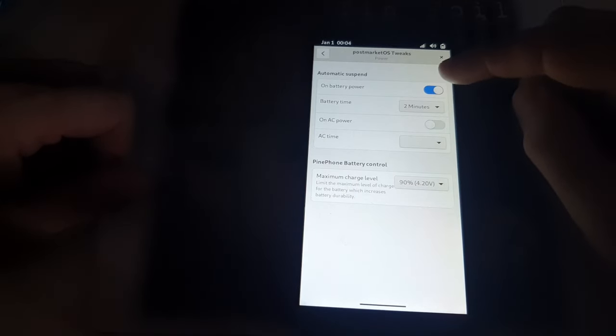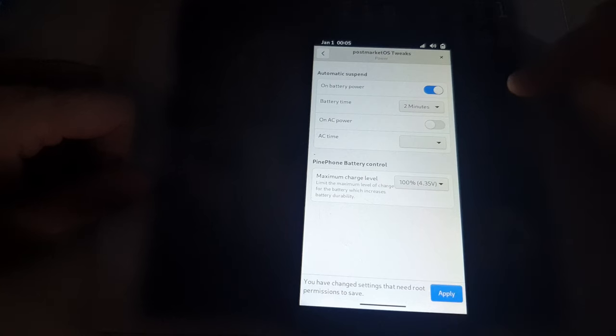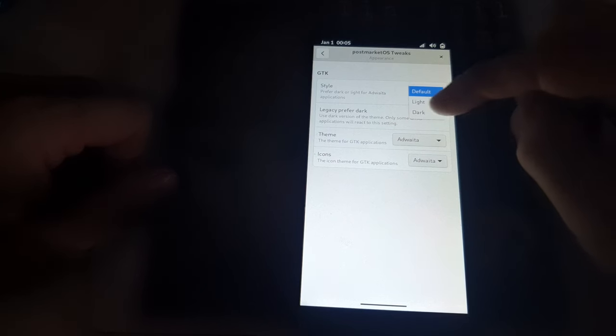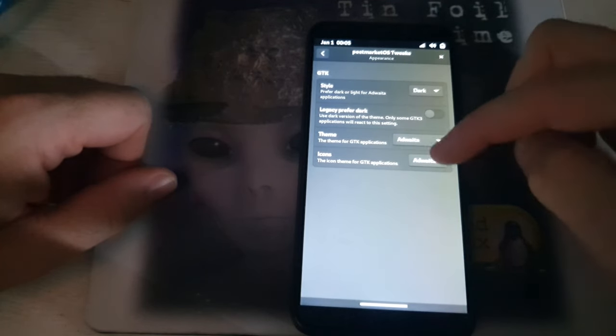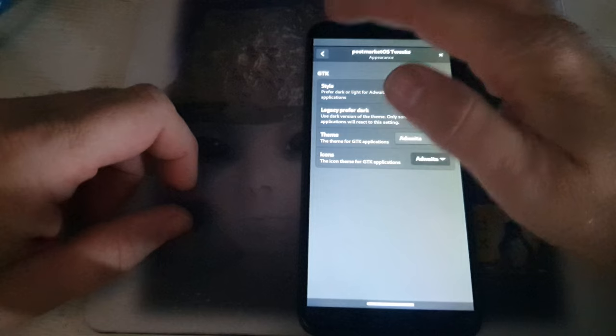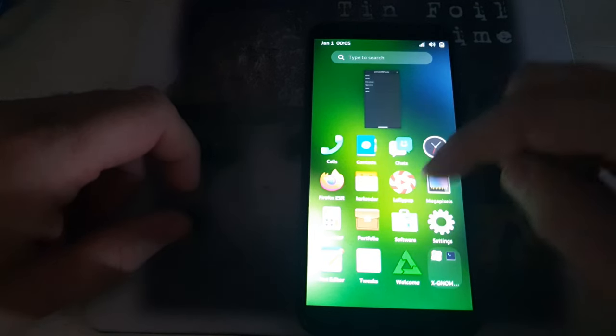Here are the other options — here's your Tweaks. Inside of here we can set our battery timer on AC. Here's your maximum battery capacity: I don't like that it will not allow the phone to charge past 90 percent by default, so let's hit Apply and enter the password. There's sound, disk unlocker, and appearance — we have light and dark. Let's switch over to dark. Here's your themes and icons; we can add extra icons just as we would on any other Linux distribution.